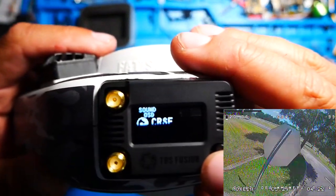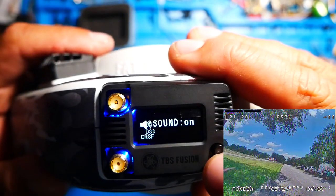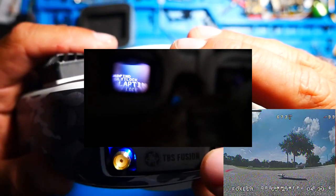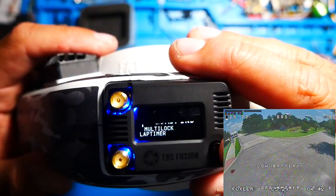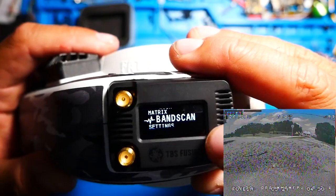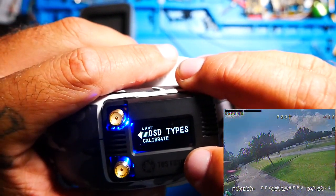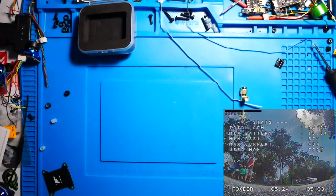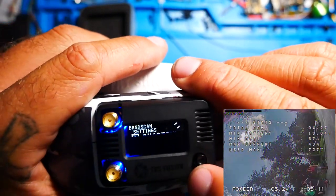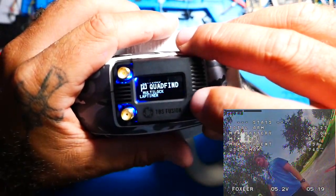Jumping into the menu and scrolling through the different options — everything you see on the module, it is displaying inside of the OSD. With the goggles on your face, you can do everything right there. You can turn your sounds on; you've got OSD types, which at this moment really isn't doing much. You've got Quad Finder, where you click it and it looks for the quad for you. There's also a very cool setting called Multi-Lock — at a race you click on Multi-Lock, it scans through and finds all the different quads pumping out power, and sets them up on a favorites list where you can scroll through.